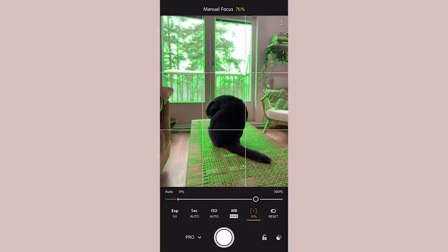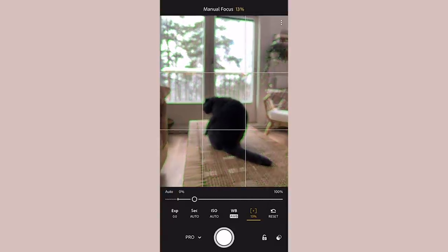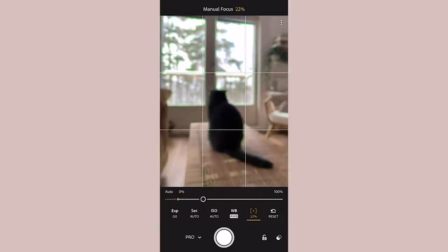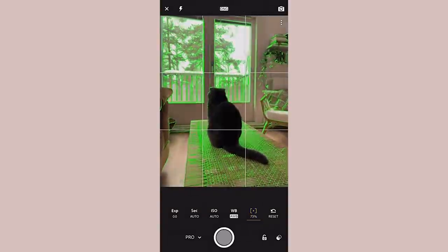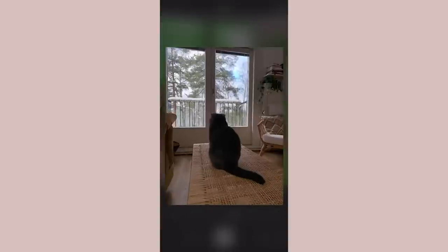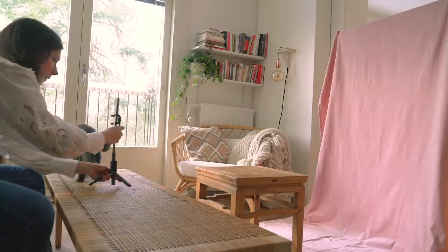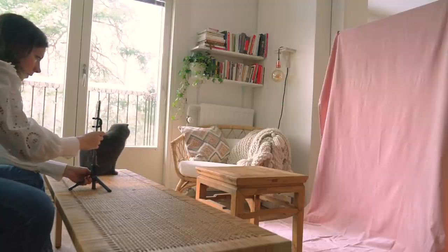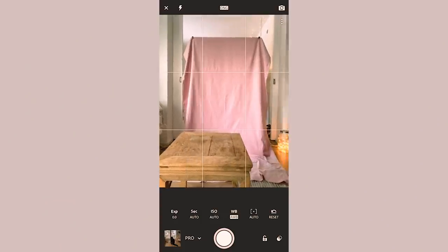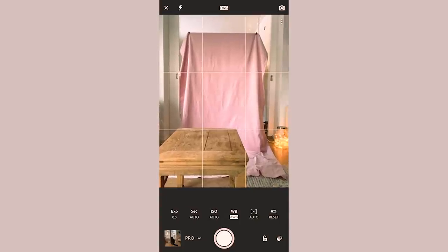You can also go in and set the ISO, exposure compensation, and shutter speed — all things you normally can't do with the iPhone. Make sure you use the Lightroom app when taking your photos. Another reason to use it is the overlay grid, which helps ensure all your lines and the horizon are straight when setting up your phone.